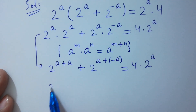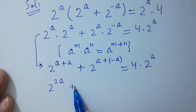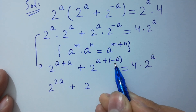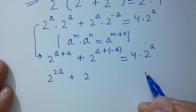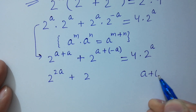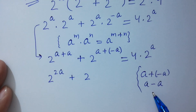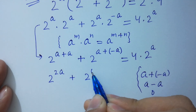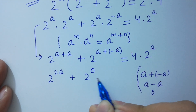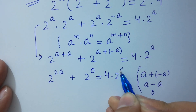So we have 2 to the power a plus a plus 2 to the power a plus minus a. Check it out: a plus minus a, that is a minus a, equals 0. So 2 to the power 0 equal to 4 times 2 to the power a.